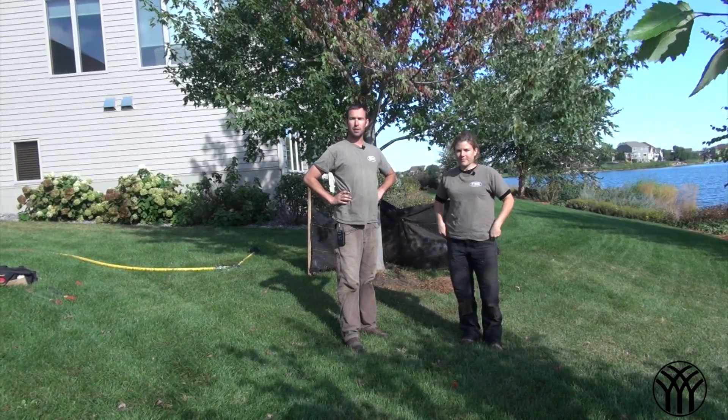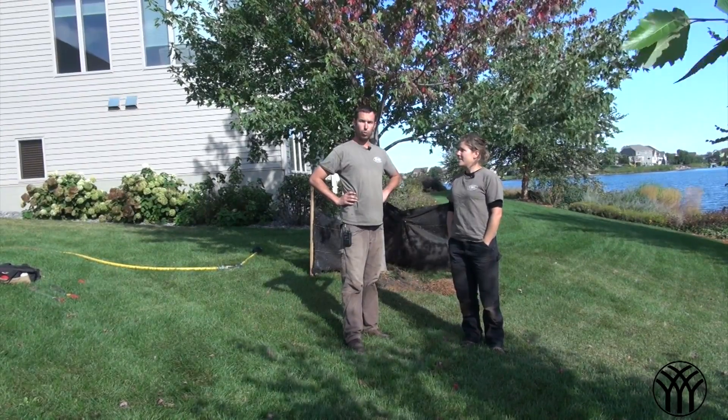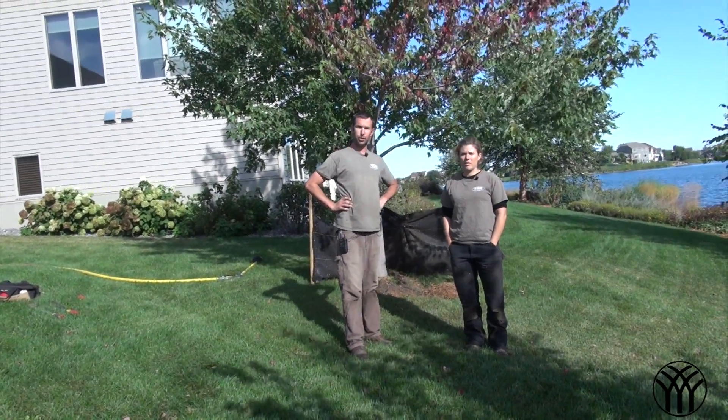Hi, I'm Mariah Mickman and I'm Steven Patterson from Mickman Brothers. Today we are working on some stem girdling roots around the base of maple and linden trees.